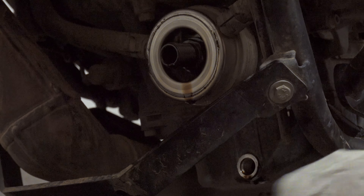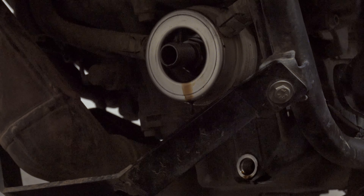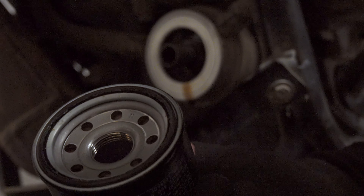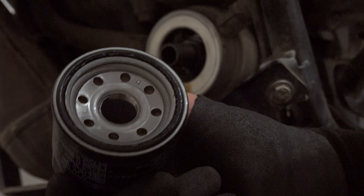Now clean the area. As you can see, the new filter has this O-ring which is already properly lubricated, so you actually don't need to do anything with that — just screw it in. Also, you don't need to pre-fill the filter with oil; it doesn't matter, you can just screw it in.